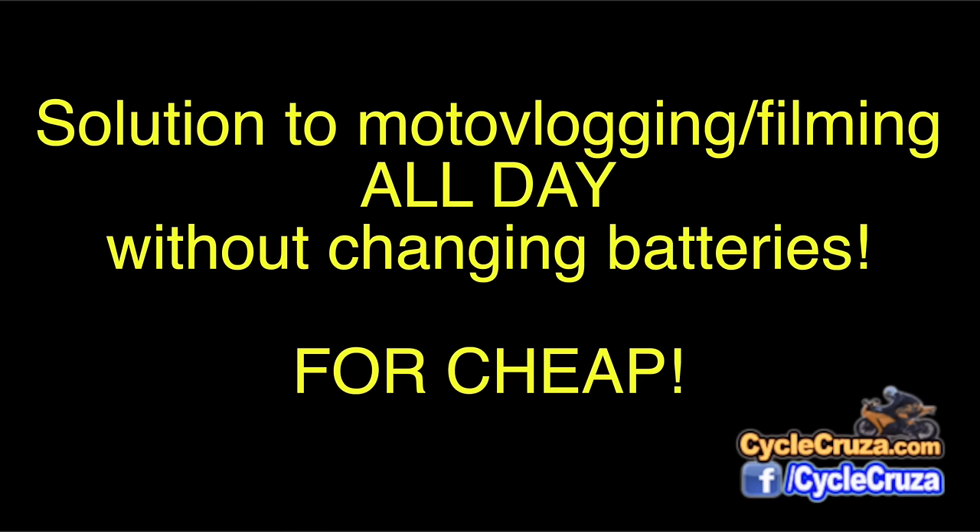Damn it, my GoPro battery's dead! Doesn't it suck when your battery dies while you're out there motovlogging? Then you gotta pull over, change the battery, start all over again. Well hey, I got a better solution for you motovloggers and vloggers out there, where you can vlog all day with your GoPro without ever changing any batteries — and for cheap! I'm gonna show you how right now.